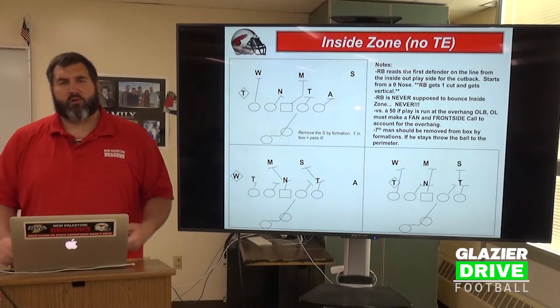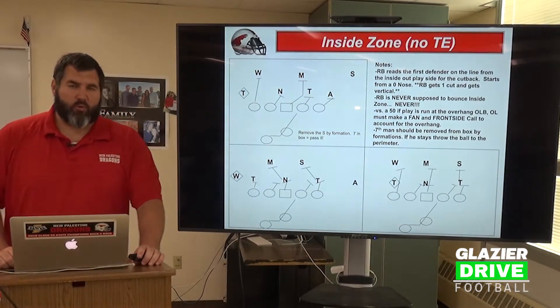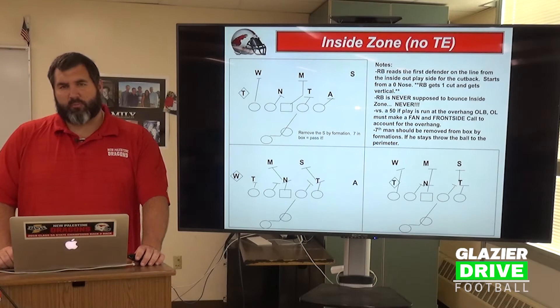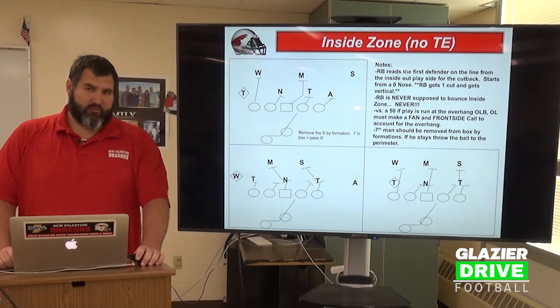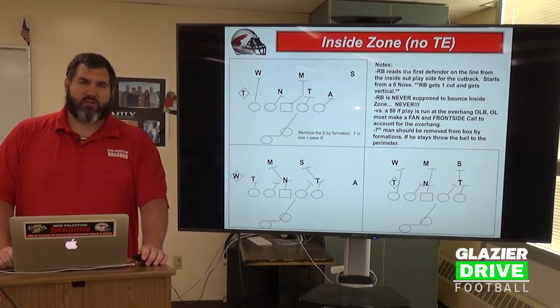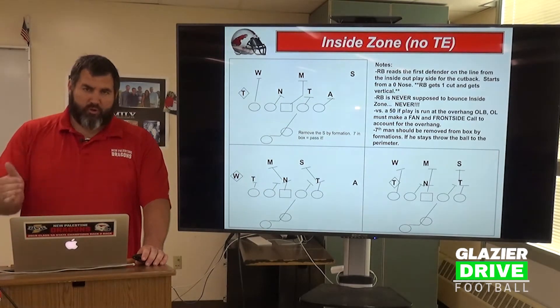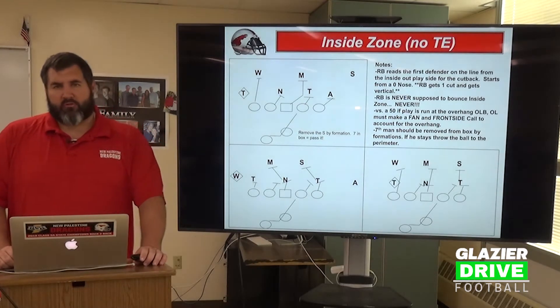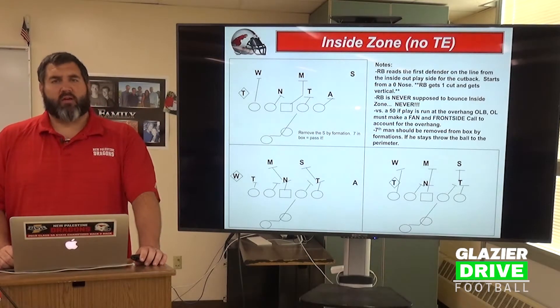Running back-wise, we're looking at essentially the same footwork. Our running back's first step should mirror the offensive line on almost every zone play — he's going to take a 4-6 inch step towards the quarterback. His second step comes back to his crotch, that midline point. The third step should get him to the mesh point where the ball hits his stomach, and we stay in a relationship with the offensive line and that footwork.